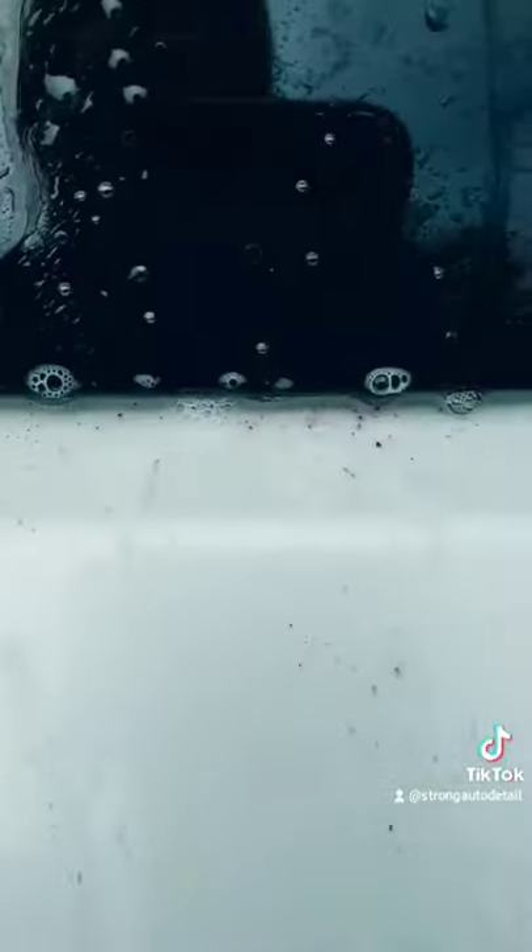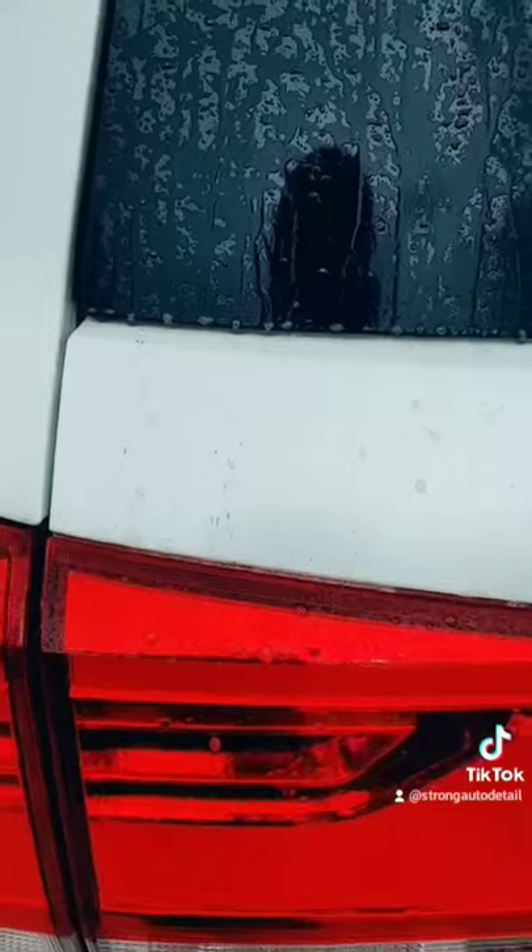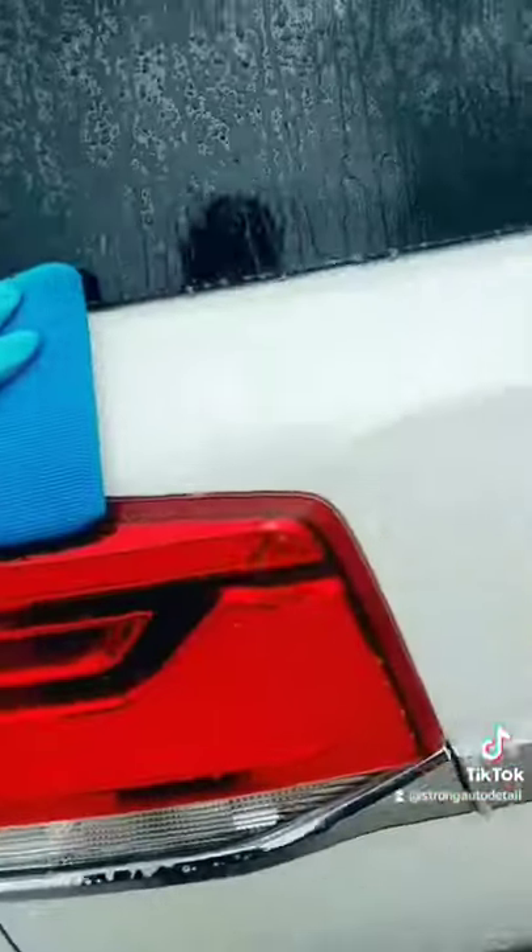Now when you see purple streaks, that's the chemical dissolving the iron particles. Here is some more. And then with your clay bar or towel with lubrication, you remove them.